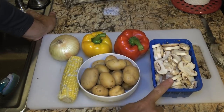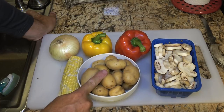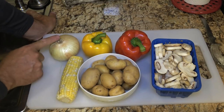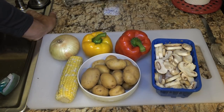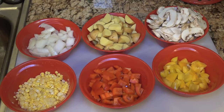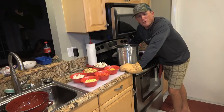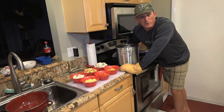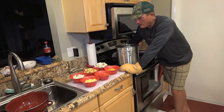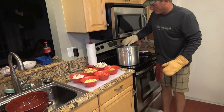So I've got mushrooms, baby potatoes, corn, sweet Vidalia onion, yellow and red peppers. This has been simmering now for about an hour. You could let it simmer for a lot longer if you wanted — heck, you could let it simmer all day. But for me, an hour is long enough.